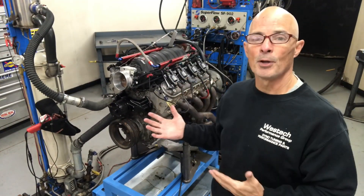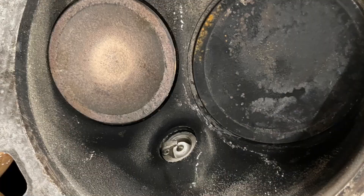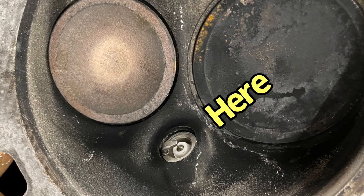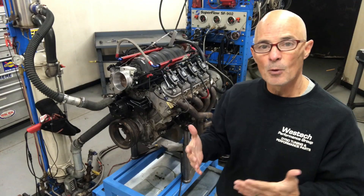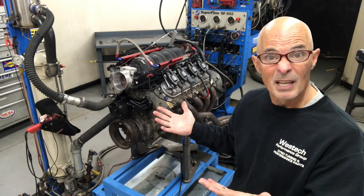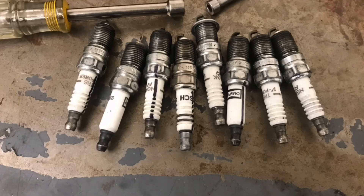We've got our 5.3 meter test motor and we're going to try indexing the spark plugs. Before we can do that, we need to find out where they are now. I want to aim the opening of the electrode toward the exhaust valve, also try aiming it at the intake valve, and see if there's any change in power. But first we need to find out where they are currently — are they all the same or all different? Only one way to find out. Let's pop them all out, mark them, and see.